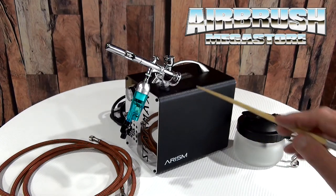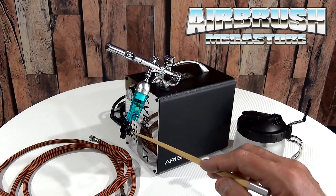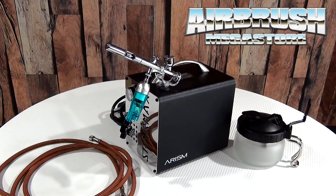Now, you can't dial the air up and down from the compressor, but you can dial it up and down from the bleed valve — it's got increments on the side so you can see exactly what you're dialing it to. So this is a very well, very cleverly put-together kit.